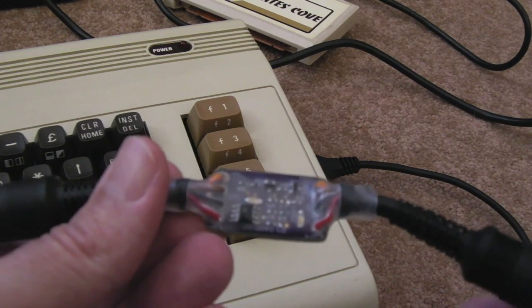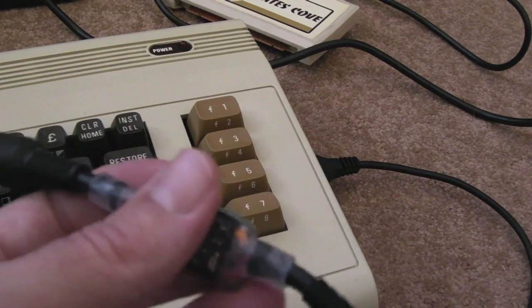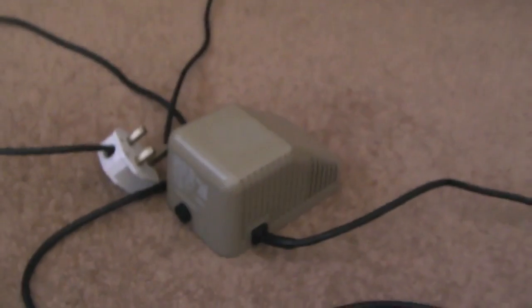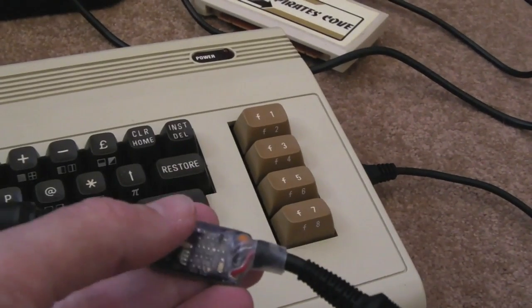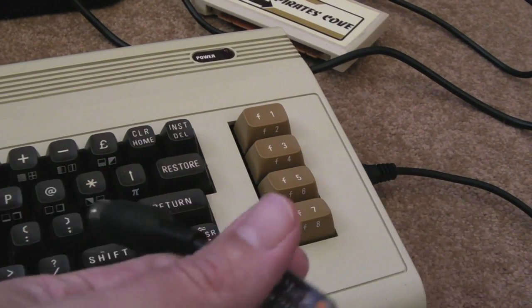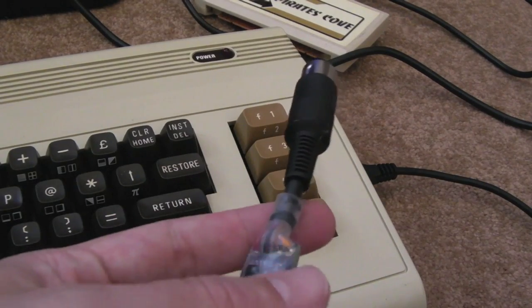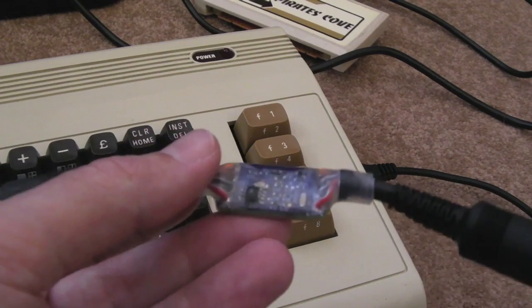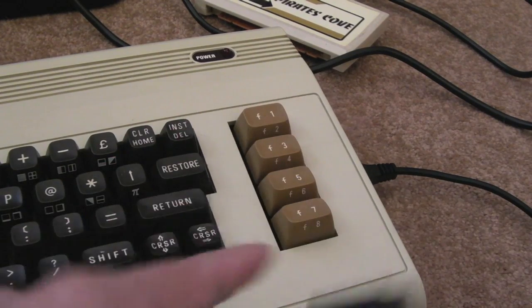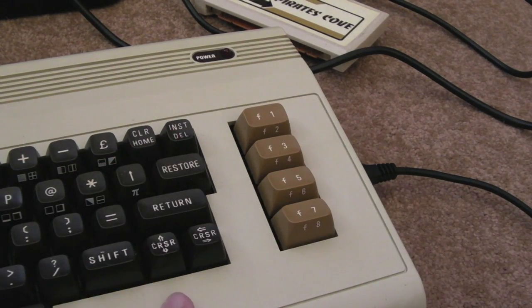It boosts the voltage a little bit; rather than get 5 volts out, you get — with this particular power supply — 5.3 volts because of those two resistors. If something goes wrong and the regulator fails, you could have 12 volts, roughly — maybe 10 or 11 volts — whatever's on the bridge, passing straight through to your chips on your Vic-20 or your C64.